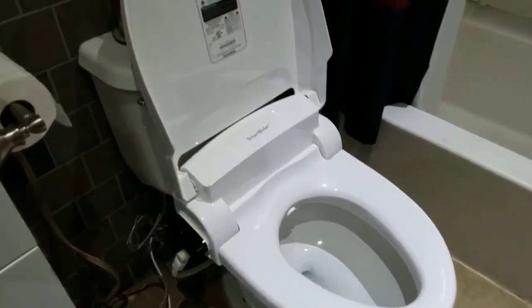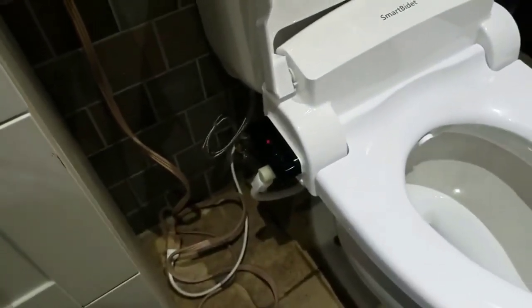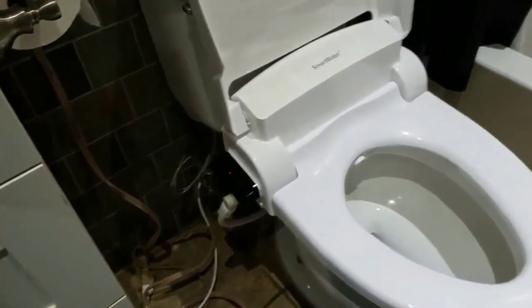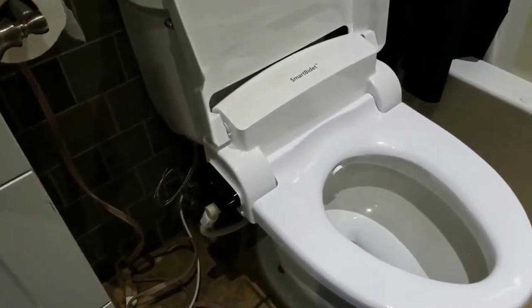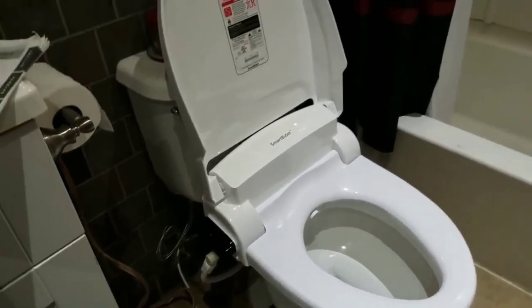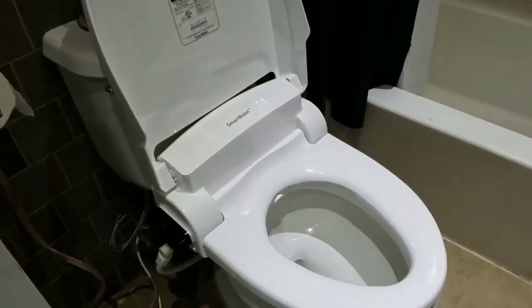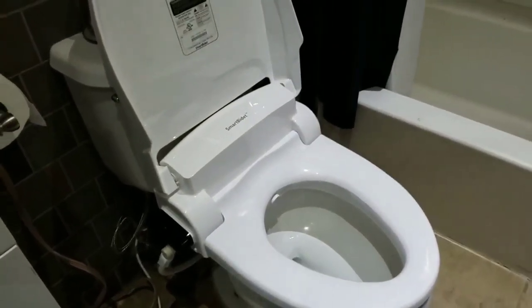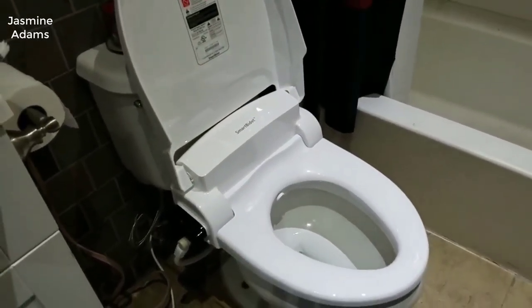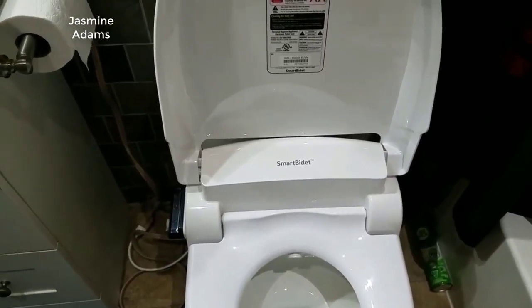Let me put it this way: if you were outside and a bird happened to drop something on your shoulder or arm, are you going to just wipe that off with a piece of paper and say that's good enough? Or are you going to wash it off with water? I mean, let's face it. Anyway, back to the SB1000.